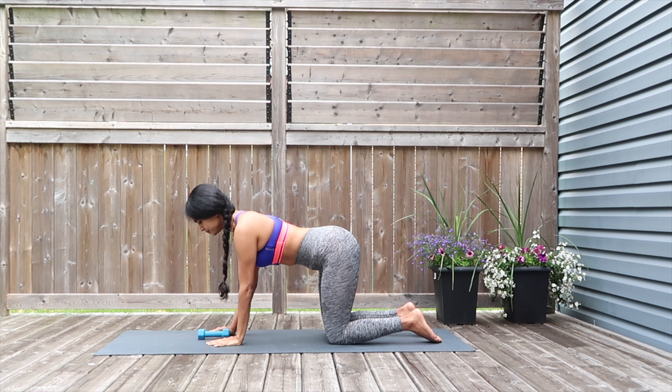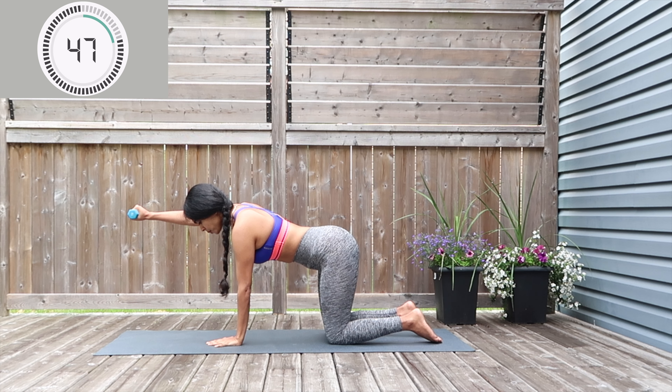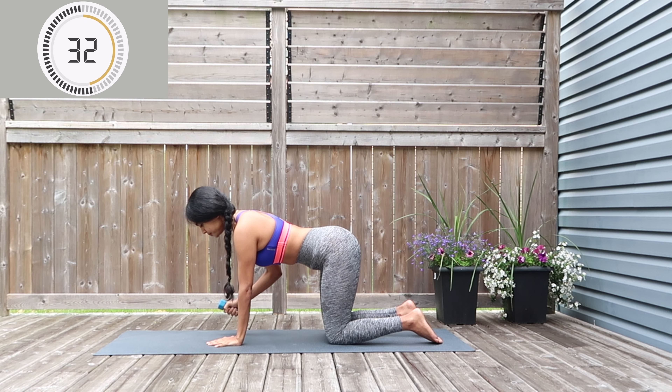Switching — this time grabbing the dumbbell in the right hand and extending it out for the core hold. Exhale with your mouth and stay here — 30 seconds on this. For the tricep extension, take it out, extend and to the center, extend and center — do not fly out your elbow, keep it closer to your body. Last 20 seconds.